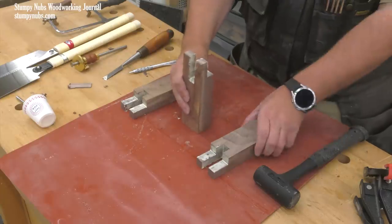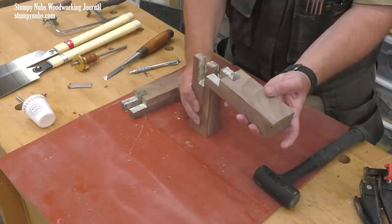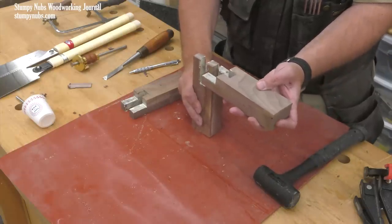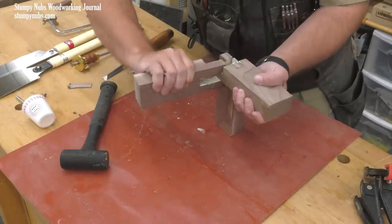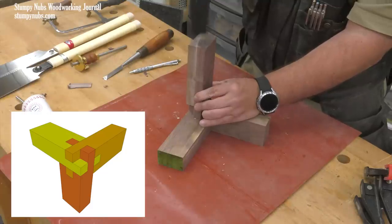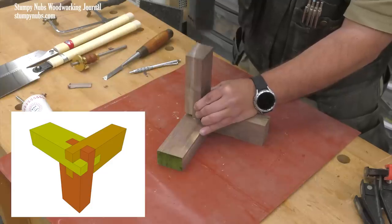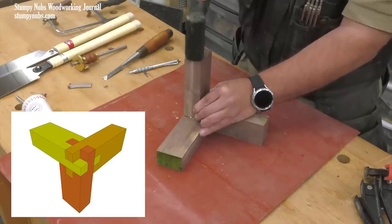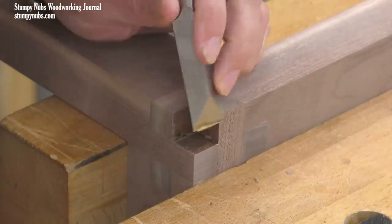They go together a bit like a puzzle. One stands upright facing you, a second is turned face up and inserted from the left, and the third is turned 90 degrees and inserted from the back. Here's a drawing that may help you wrap your head around it. As the glue swelled the wood, I did have to do a little more pounding with the mallet than I would have liked. I'm lucky I didn't split anything, but once it dried and was sanded up, it looked really nice.